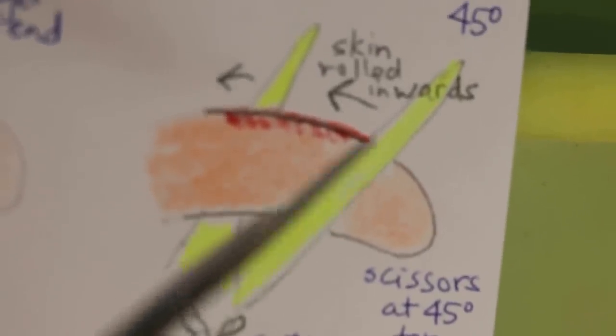As shown in this drawing, the scissors are angled at 45 degrees. You turn and push the skin backwards towards the anus, and then cut. After cutting, the skin which has been pushed towards the anus comes back forward, and then you stitch up below — that covers the bone as well.